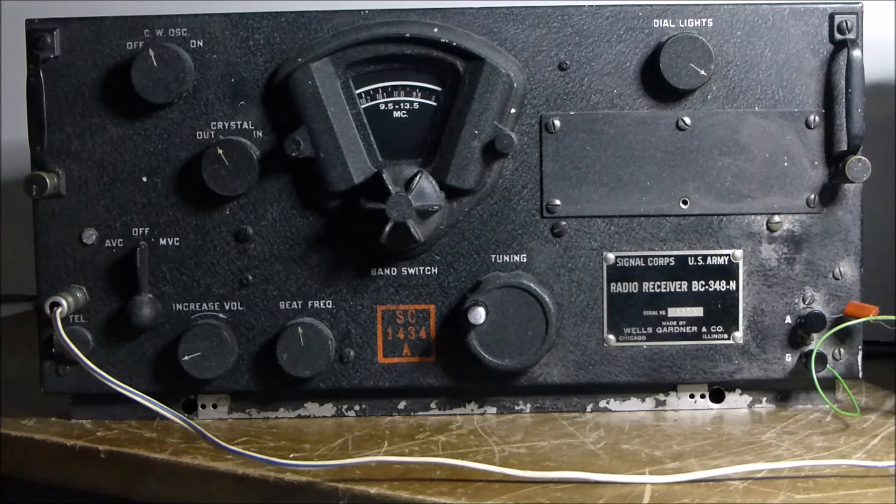Then an HF range of 1.5 megahertz through to 18 megahertz. Fundamentally an AM set but will receive CW with an onboard CW BFO.